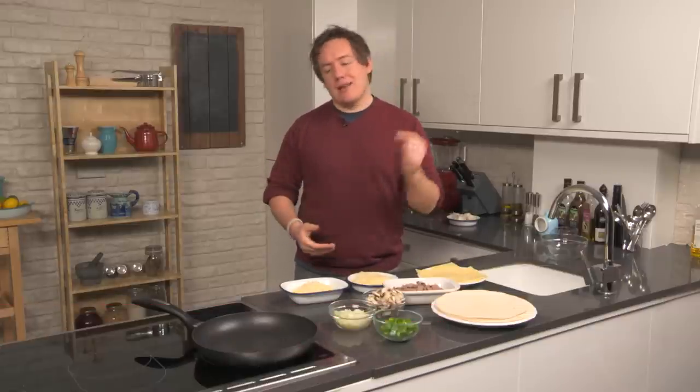Hey folks, it's Barry here from My Virgin Kitchen, back in the Tasty Tenner kitchen for my series Good Food Good Times. Check out these amazing beef and cheese quesadillas — so quickly put together, let's do it right now.